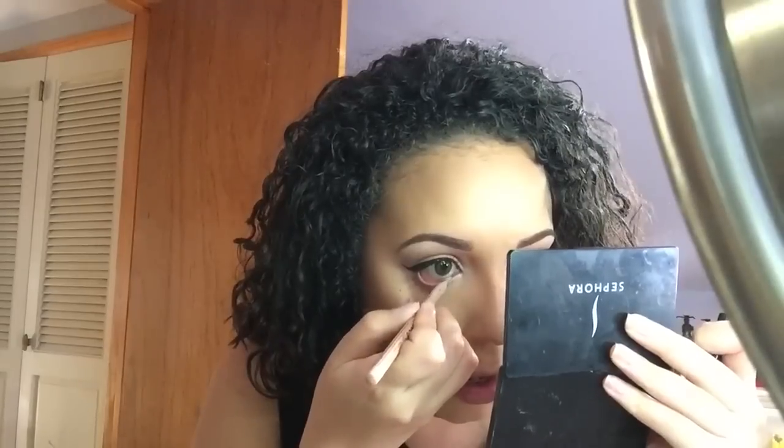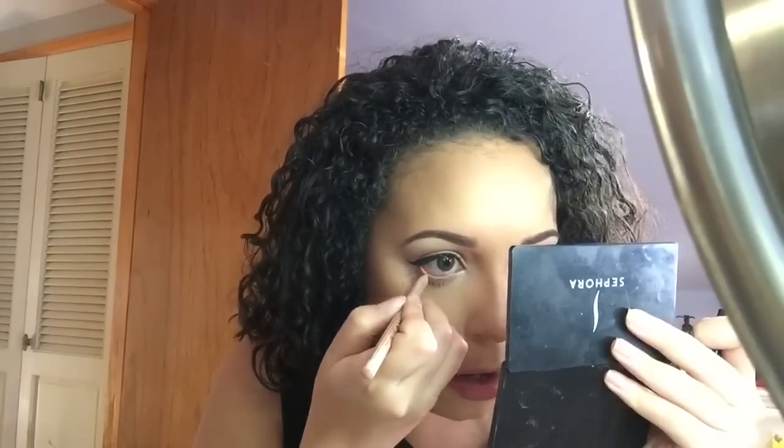For my waterline I am using the NYX Wonder Pencil in the shade medium. I love this pencil — it makes your eyes look a little bit bigger. I am on the hunt for a lighter shade though. For my blush I'm using the shade Gleeful from Mac with a Real Techniques blush brush.